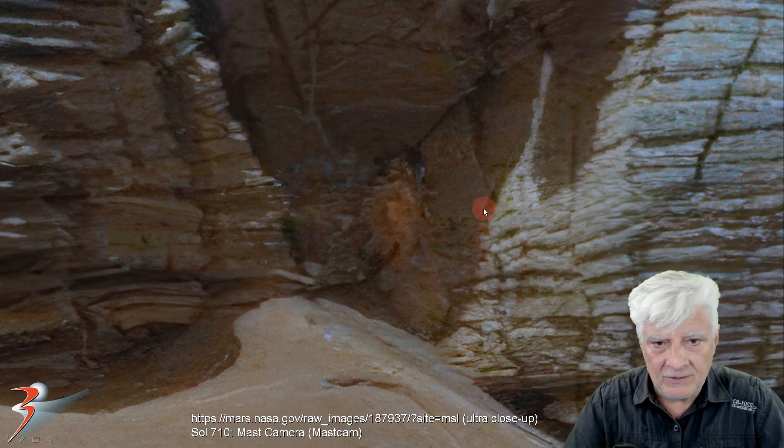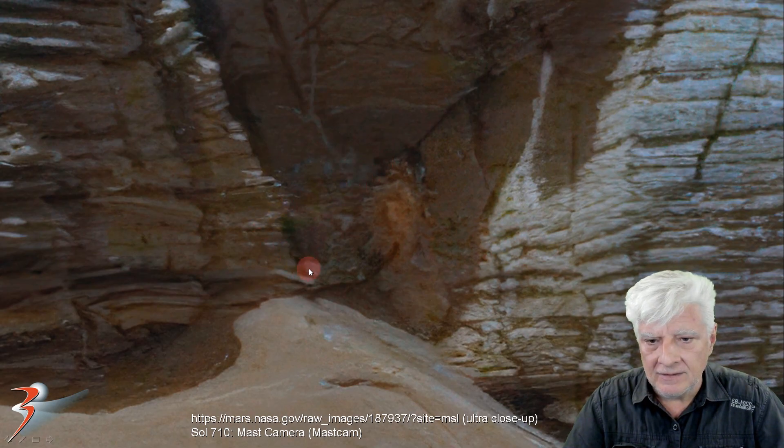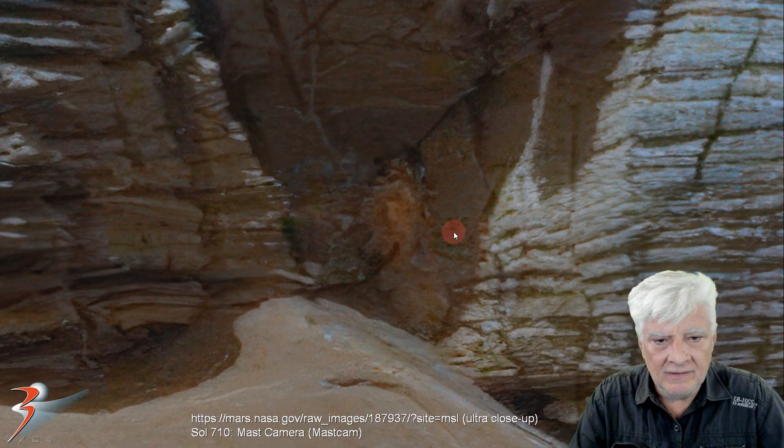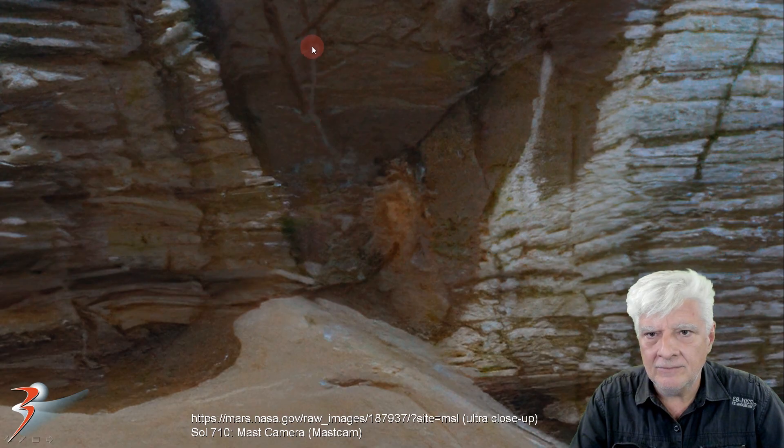Let me know in the comments below what you think of the possibility of life forms living and thriving on the planet Mars. What do you think this green material could be? And then the orange patch that looks very similar to a type of fungus — and could that be a root growing up against the rock face?